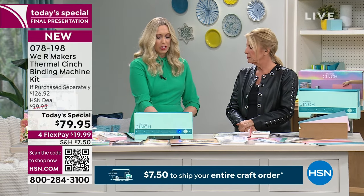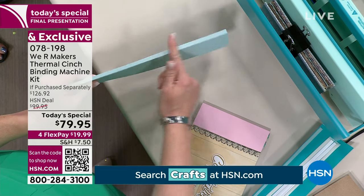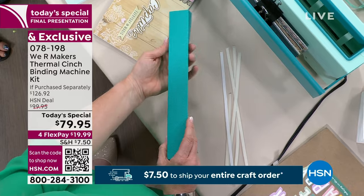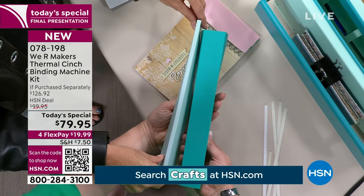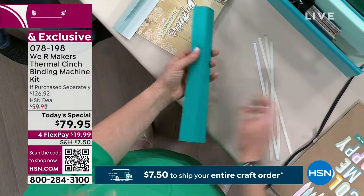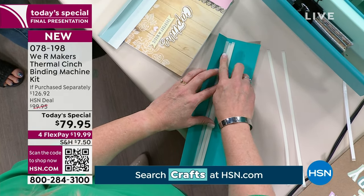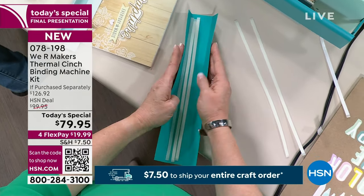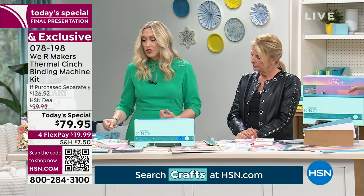We've had questions about how big you can make your books. The quarter-inch spines included can hold 25 sheets of cardstock or 50 sheets of copy paper. You can cut them down to make smaller books. But you can actually fit up to a one-and-a-half-inch spine into this machine, which holds 300 sheets of copy paper or 150 sheets of cardstock. To build a thick spine, you use glue strips and line them up — six quarter-inch strips equal one and a half inches. Put in your covers and pages, and you've got yourself a big, chunky book.